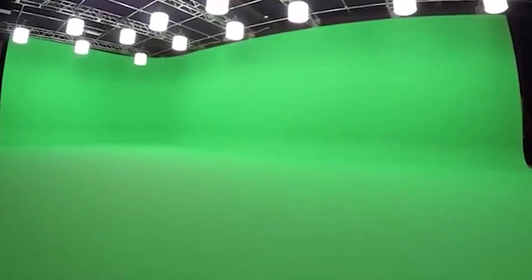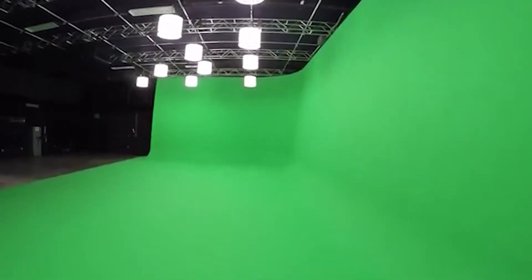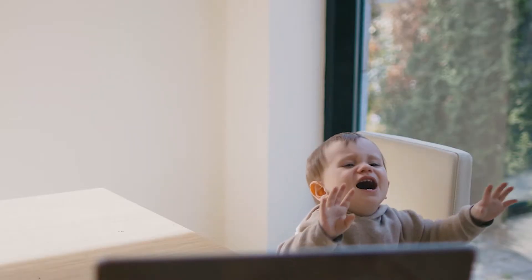Welcome to How To. Today we will be going over how to set up your own personal studio with a green screen, because you're a dumb baby mind who doesn't know how to. Well, we're here to help.